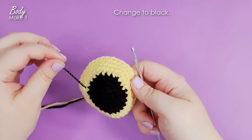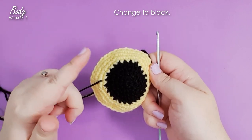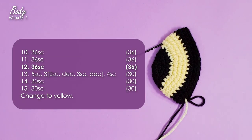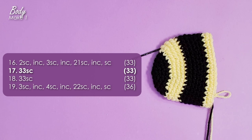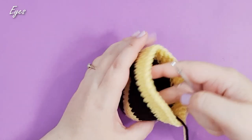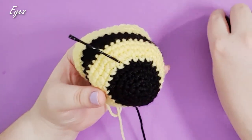Keep your marker in marking the top of his head — trust me, you will lose it otherwise. Then go ahead and work six more rows in black, followed by four more rows in yellow. At the end of row 19, we're going to stop and pop our eyes in now.